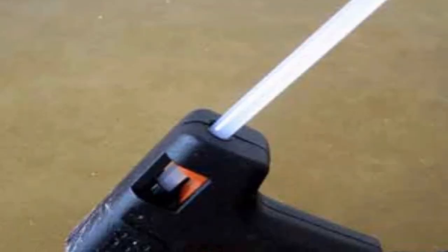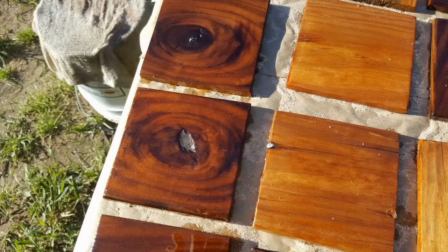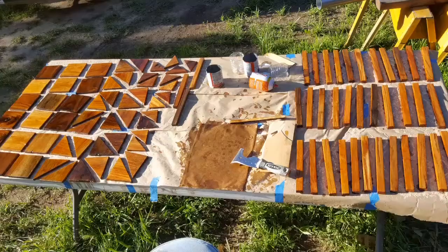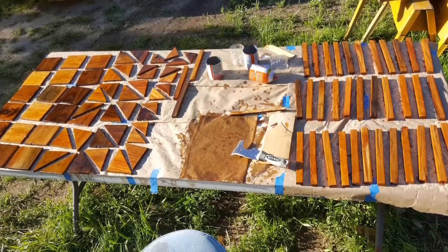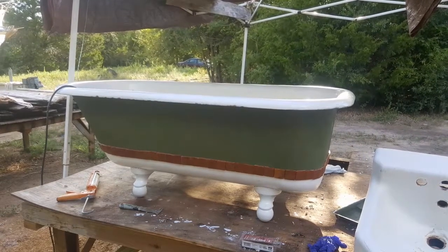That decorative line along the bottom — we used a hot glue gun and some old tiles we had made from wood for the bathrooms that were left over. We cut them down into small pieces to turn the corners, glued them around the bottom of the tub, and finished it off with a nice latex caulk like a grout. This is it.